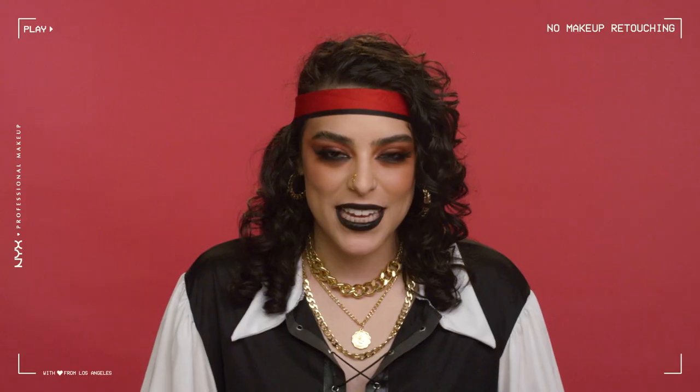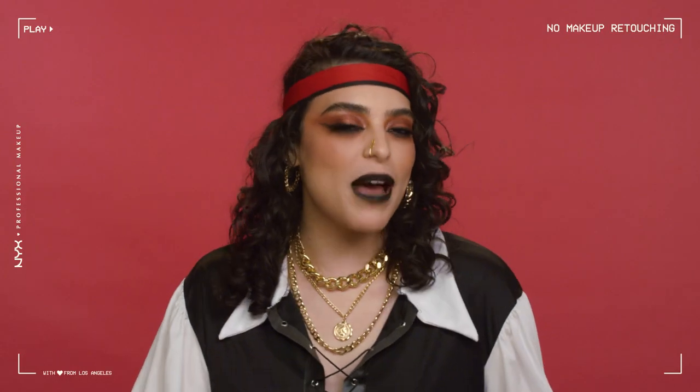Are you guys seeing this pigment? I am obsessed with this black lipstick and I really feel like it completed my pirate look. Thank you so much for watching today. I hope this look inspires and helps you create your own pirate look at home — and don't forget, you can get all the products I used plus my amazing costume at Walmart. Happy Halloween, guys, bye!